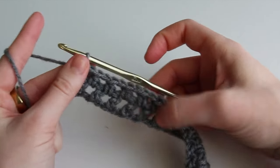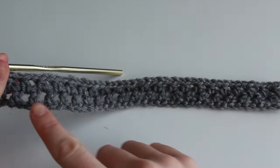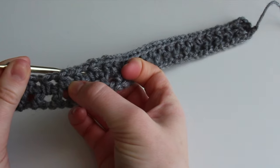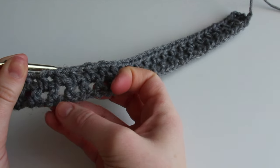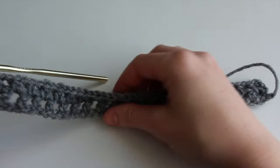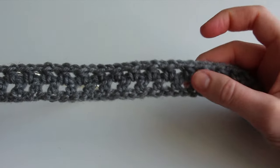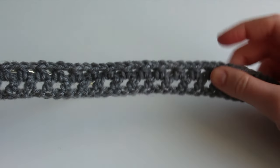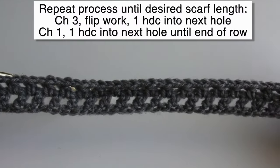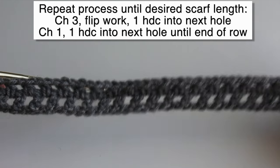Just repeat this all the way across doing a chain and a half double crochet into each of those holes. We've finished the second row. As you can see, we had our base chain, created our half double crochet with one chain and then a half double crochet into the second chain from the hook, which created those spaces. In the second row we inserted into those spaces, making it really simple for beginners. You can continue this process until you have the scarf length that you want. You can also change colors, which I'll show you how to do.